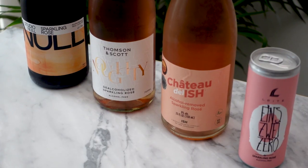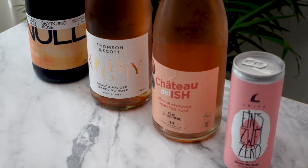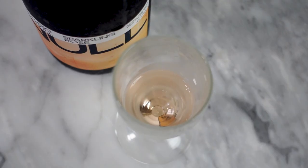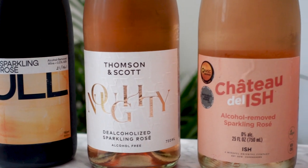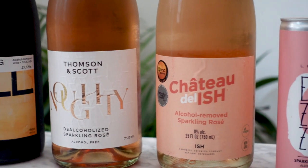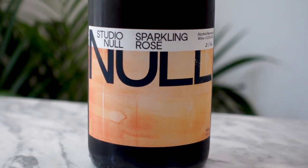They're so good. If I had to choose one, I would probably go with the Studio Null just because it tastes the most wine-like. It's very dry, and when I'm drinking it I really don't notice that I'm not drinking an alcoholic wine. The others are a little fruitier — not that they taste like soda — they definitely still taste like wine, but I prefer a more old world style: very dry, very citrusy, very high acidity. So this one would be my favorite for this category — a very, very slim margin, but this one wins.